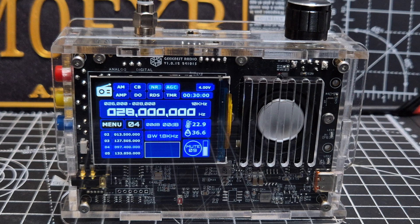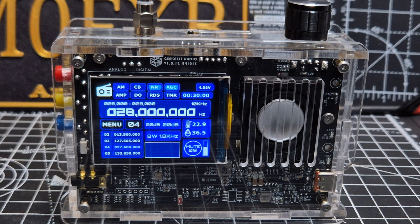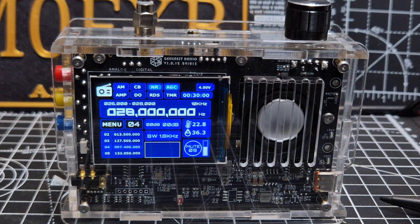Of course it does CB, noise reduction, AGC, amplifier. I think 'DO' stands for digital out — so I think that means once you've got things like FT8 it will send out the USB, but I'm not sure. RDS is a radio term — if you're listening to Radio 1 it will say Radio 1 on the screen. Then you've got TMR, which I don't know yet.